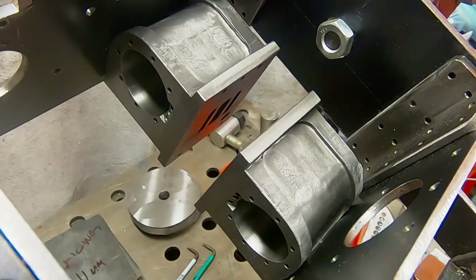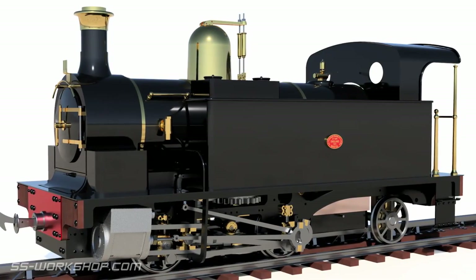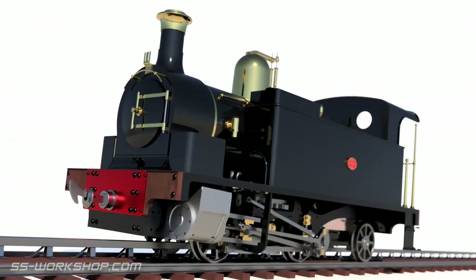On this episode I make these cast-iron cylinders from scratch. Welcome to the Fel Engine Project where I'm building a three and a half inch gauge live steam locomotive to my own drawings.